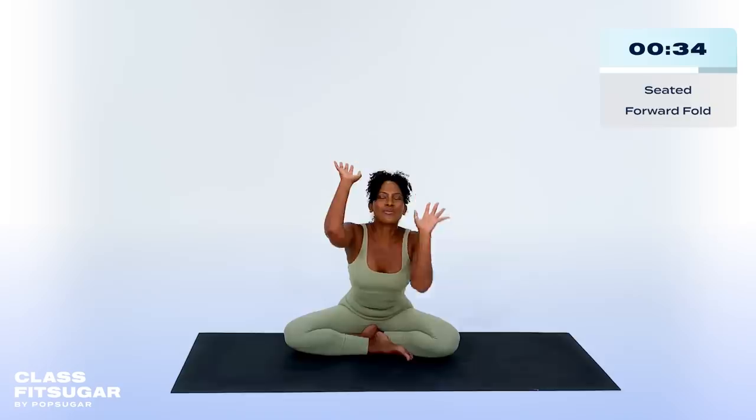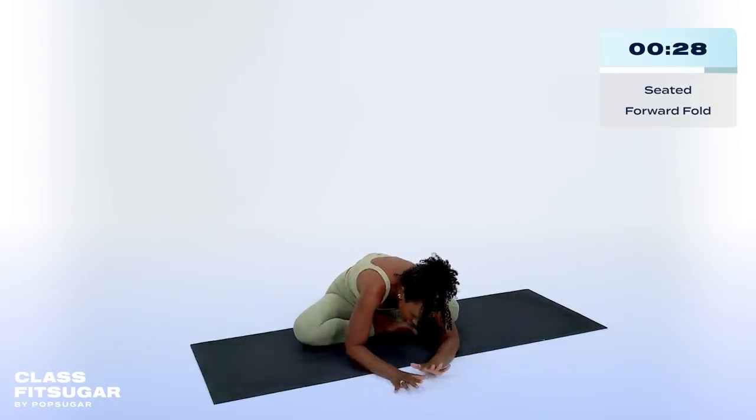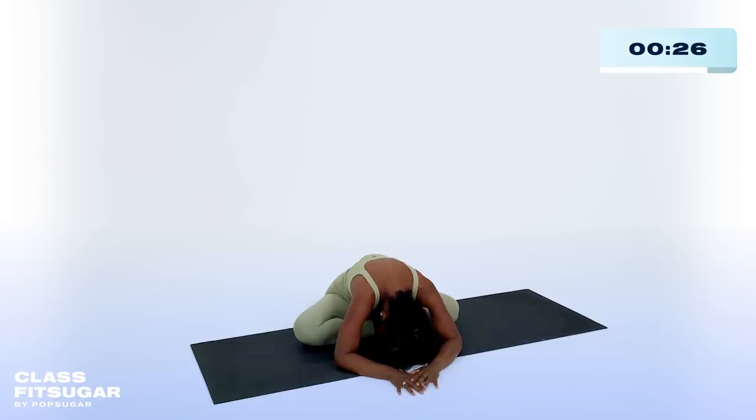Slowly unravel your body. Inhale, sweep those arms overhead once again. And then this time, exhale, hinge from your hips, fold forward, and just let your body relax. Settle in. Opening up the lower back. And starting to prepare yourself for meditation. Closing the eyes, grounding down.